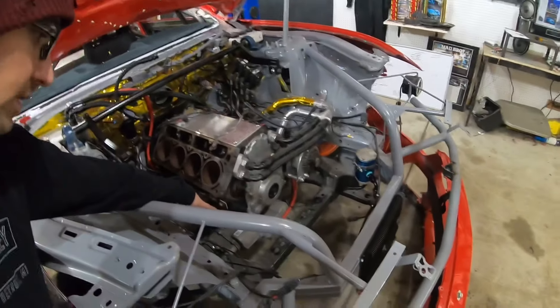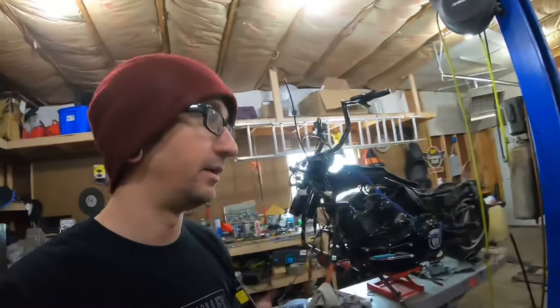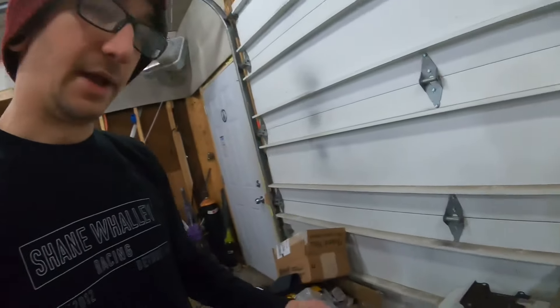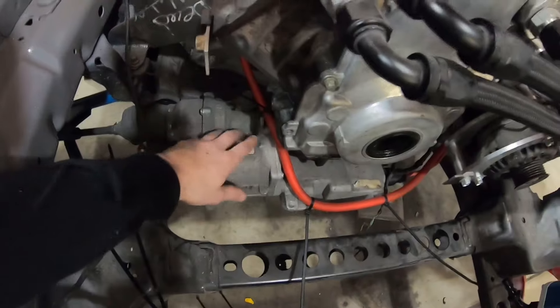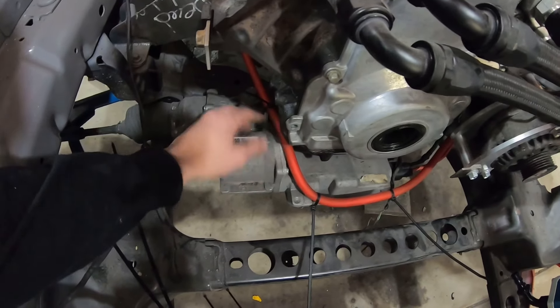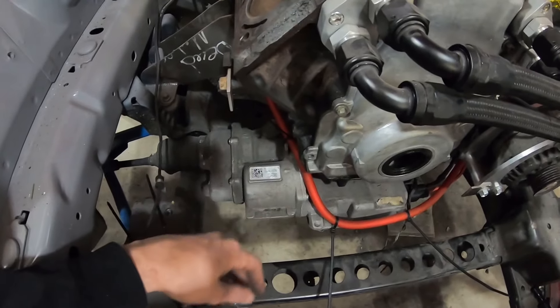The oil return drain that I'm going to have to run for the turbo — originally I said the port on that oil pan was not going to work because of how close it was to the steering rack. But I actually measured it, and this spot right here on the return tucks perfectly into this little pocket right here.